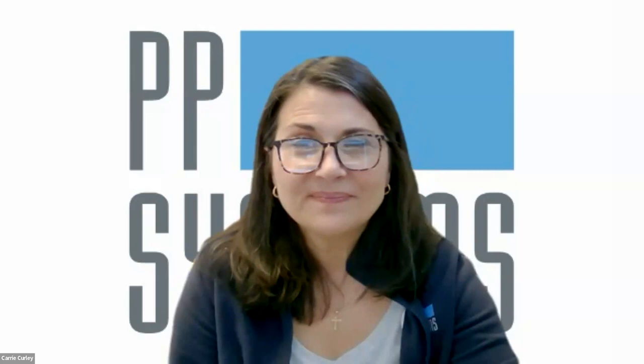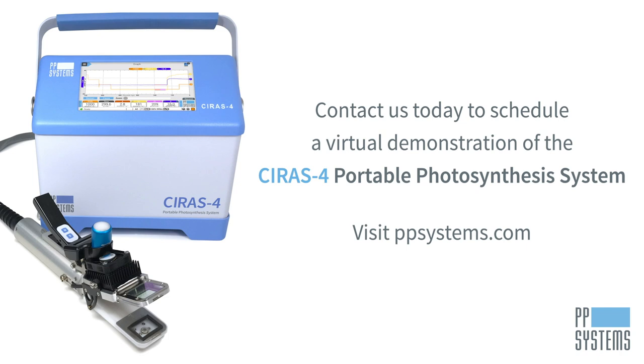Contact us today to schedule a virtual demonstration of the Cirrus 4 portable photosynthesis system. Visit ppsystems.com.